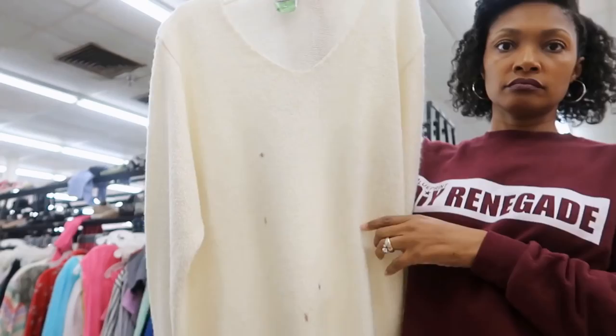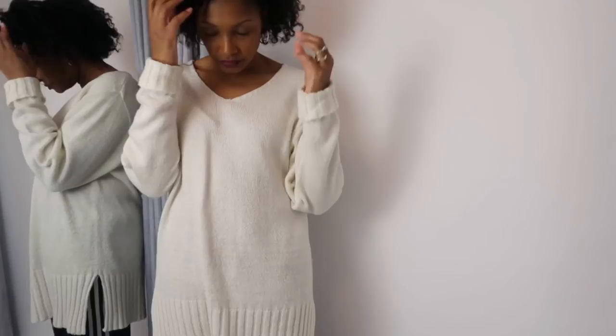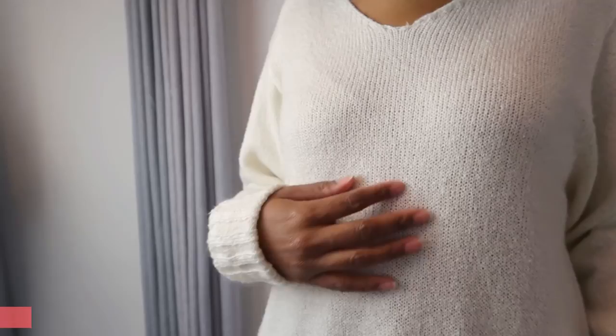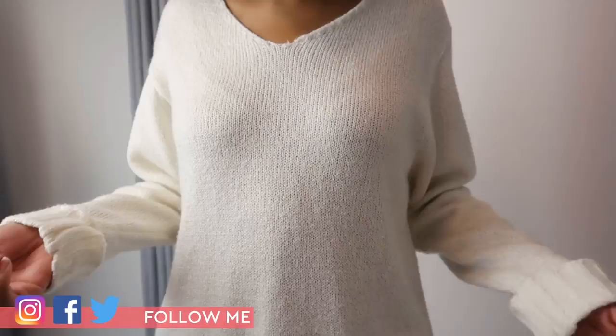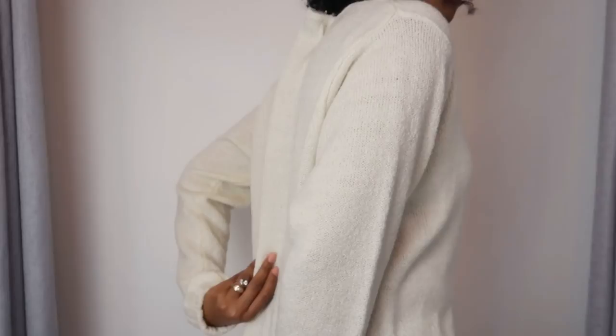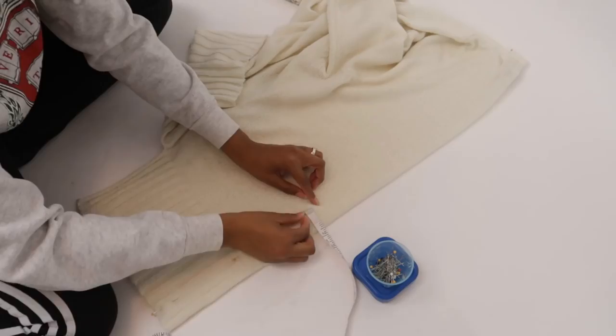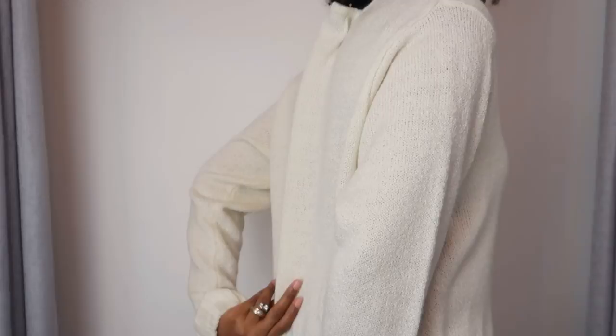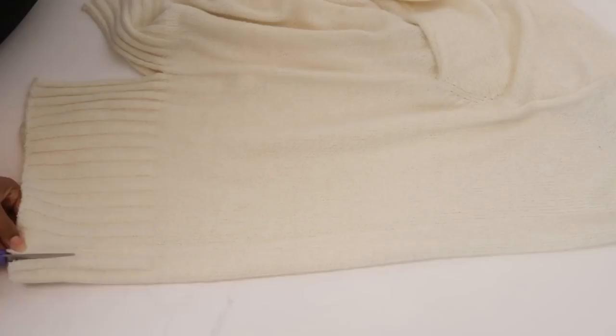First up is this cream sweater — yes, the same one from the clip you just saw. I thought those dark stains were never coming out, but I threw it in a wash with that silk blouse from last week with a little bit of Ajax dish soap, and it's as good as new. So not so damaged anymore, but we're still going to do a little something to it. First, we're going to fix that fit issue with a little exposed seam down the back. I'll fold it in half and make two seams right down the back — I make two seams so the sweater doesn't begin to unravel.